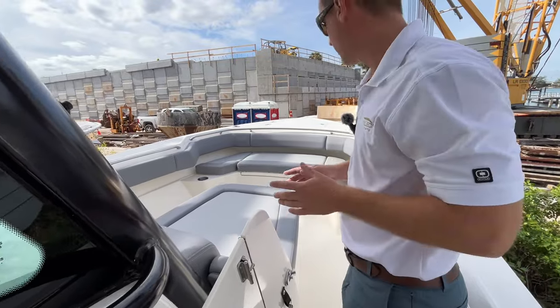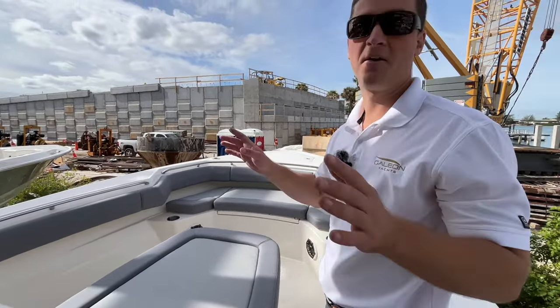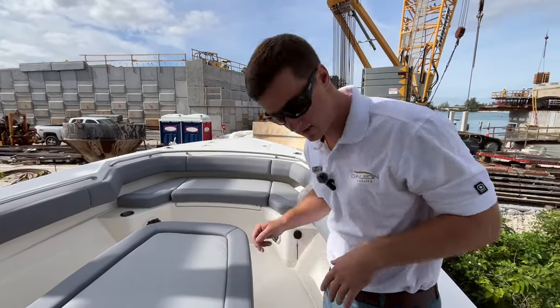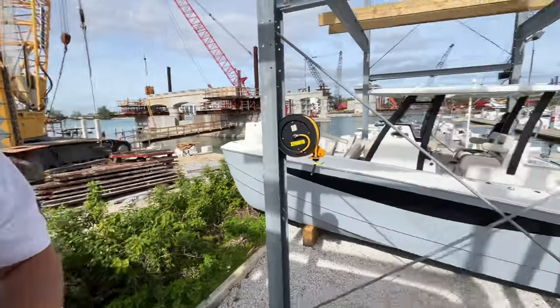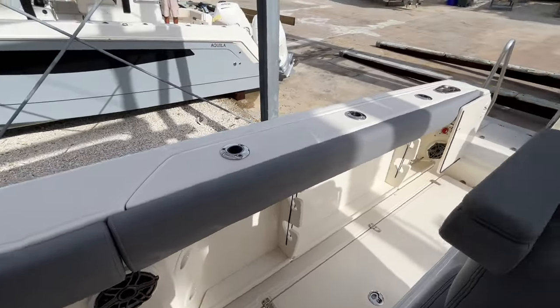Another thing I'd really like to point out is this boat is equipped with JL Audio speakers throughout. There is definitely not a lack of speakers on this boat — you have two in the front, two on port and starboard at the helm, as well as two more in the transom of the boat.